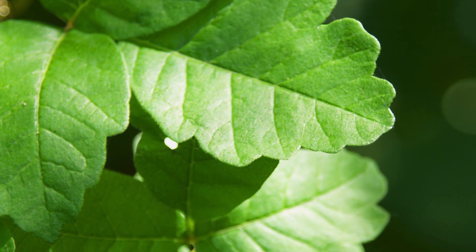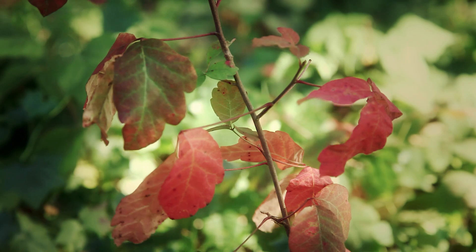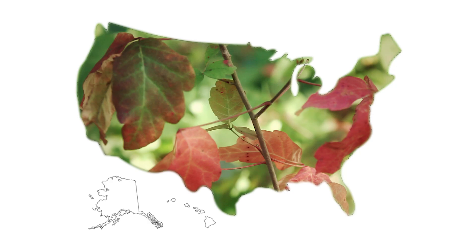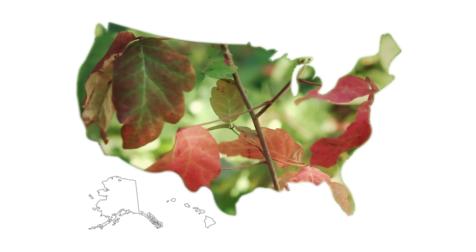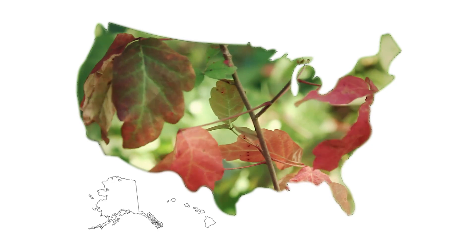Poison oak has fuzzy green leaves in clusters of three and are lobed or deeply toothed with rounded tips. It may have yellow-white berries. It grows as a low shrub in the eastern and southern United States and in tall clumps or long vines on the Pacific Coast.